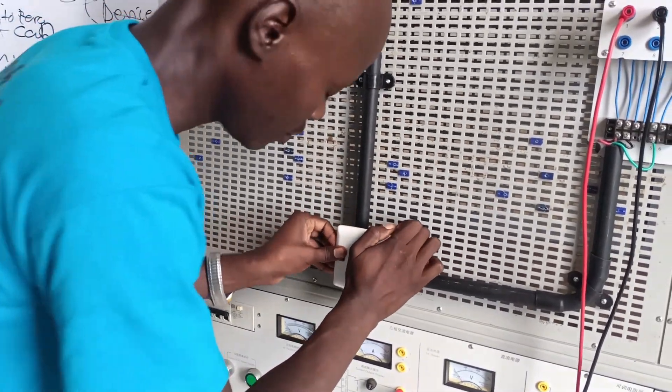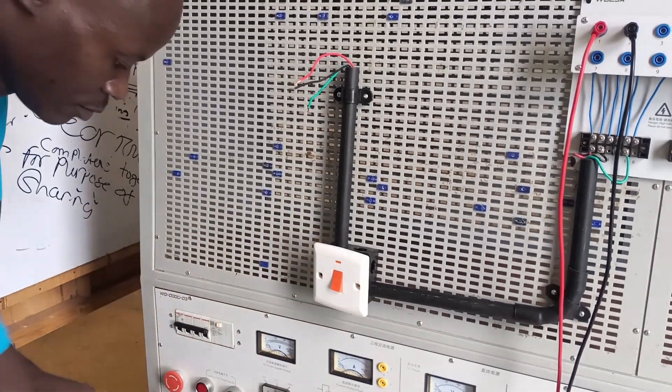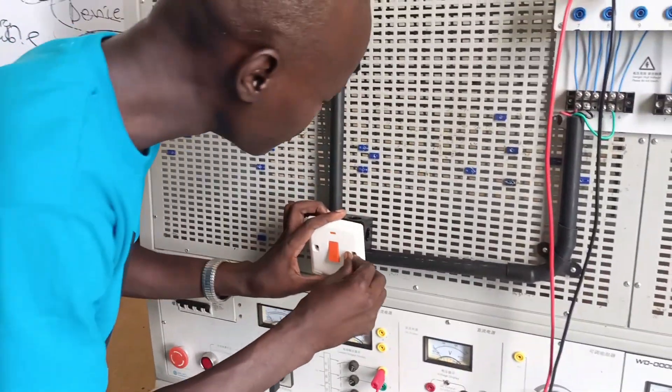I'm now fixing the DP switch to the switch box, and after that I'll go ahead and install my shower head — that's the shower head, the one you see there.